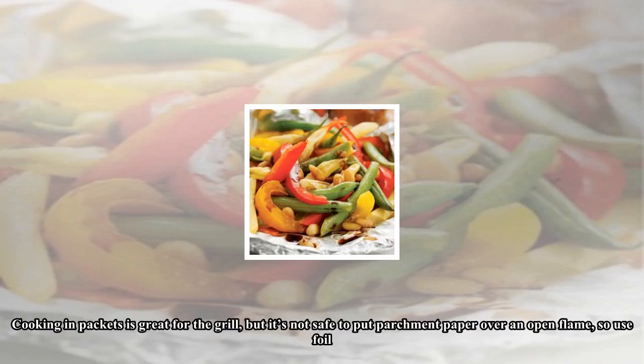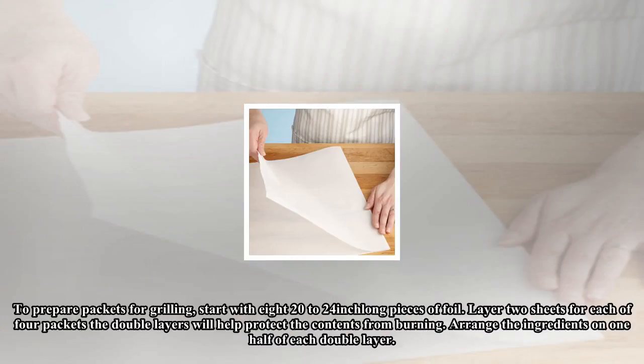Cooking in packets is great for the grill, but it's not safe to put parchment paper over an open flame, so use foil. To prepare packets for grilling, start with eight 20 to 24 inch long pieces of foil. Layer two sheets for each of four packets — the double layers will help protect the contents from burning.